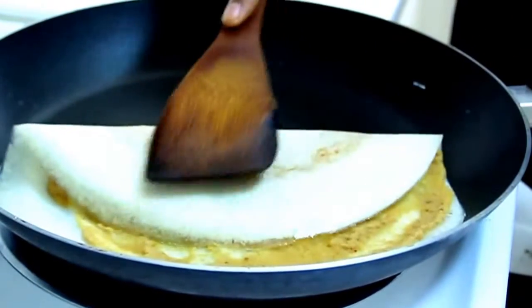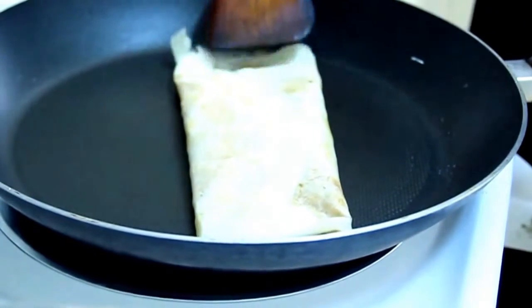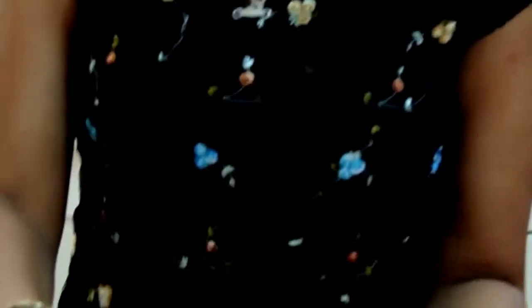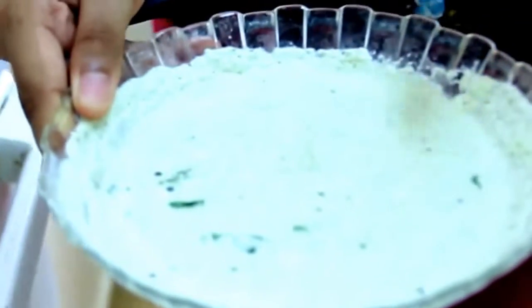The dosa is done. In the end, you serve it with coconut chutney and sambar. The coconut chutney is great to eat with the dosa, and sambar is a kind of soup that you can dip the dosa into. I'm sure they'll definitely love it.